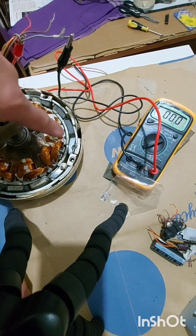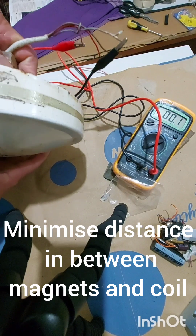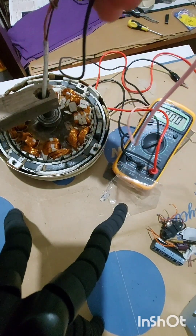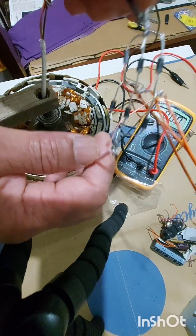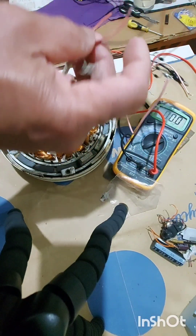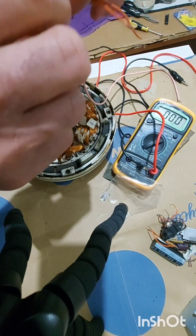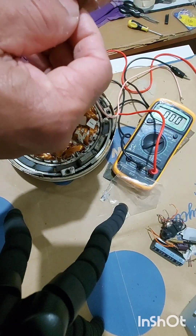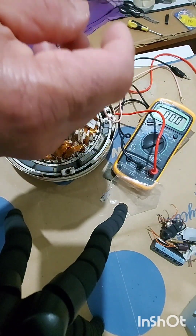Anyway, this is a permanent magnet — this used to be an old ceiling fan. And also again, my bridge rectifier: positive is the least negative. For each phase, I join them together — this is the least negative — and I make three-phase power. And I also convert it to DC, to direct current.